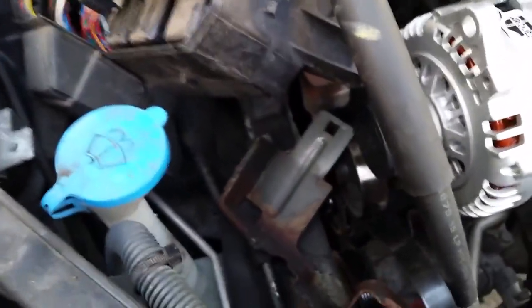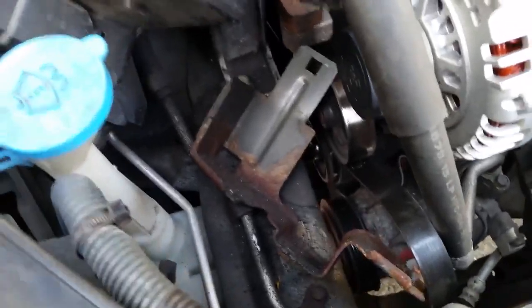It just took two bolts out. Here are the two bolts for the bracket. It's a little tedious, kind of a pain, but it's not impossible.